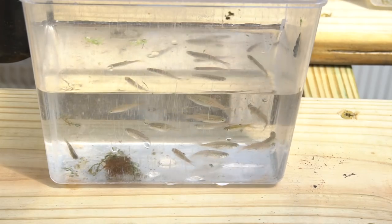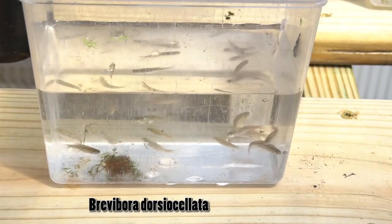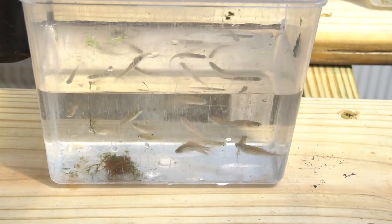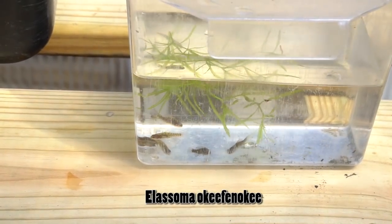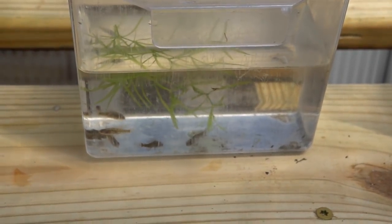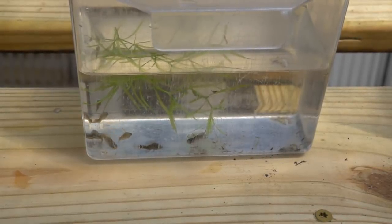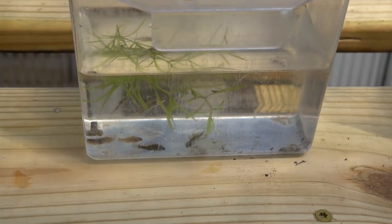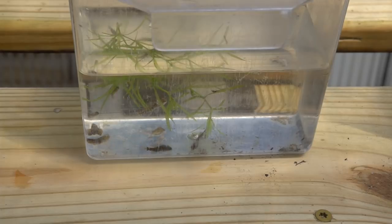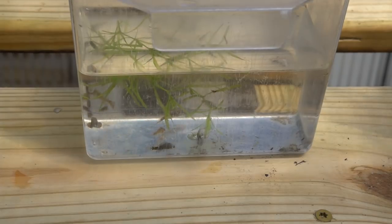There are also a couple Brevobora dorsiocellata — the emerald rasboras — in there, but I'm not entirely sure I have both genders, so we'll have to wait and see. Behind them are my Okefenokee sunfish, and I know these guys are absolutely going to love it out here, especially with the Daphnia I've seeded in all the tubs. They're looking a little thin because they weren't enjoying prepared or frozen foods, but they should fatten right up and start spawning. I can't wait to show you guys the colors they get.